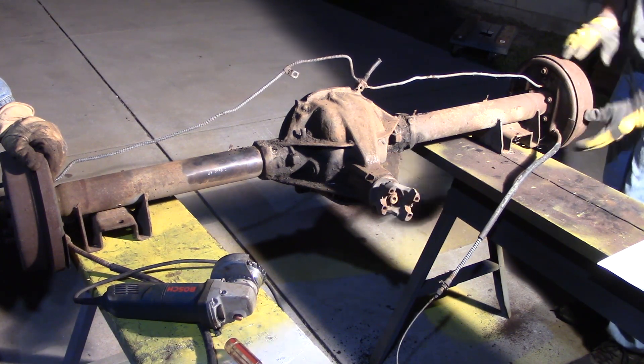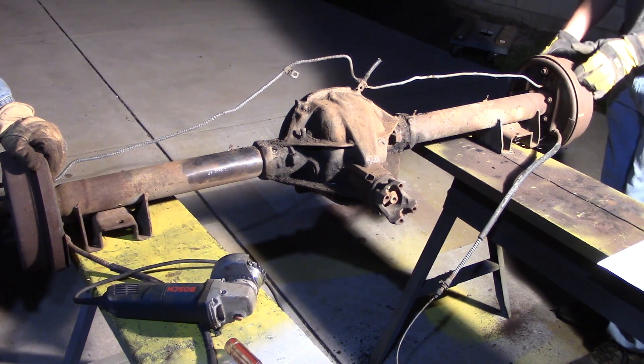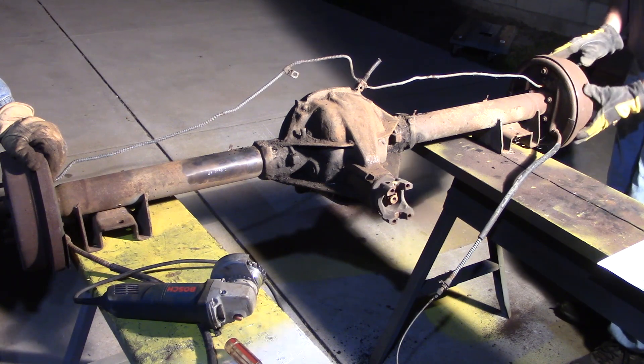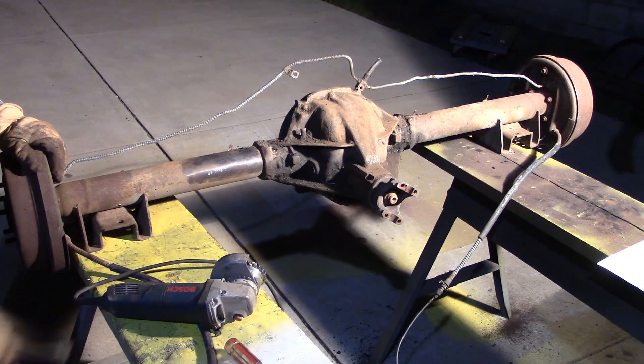So that's one turn, two turns, three turns, and a little bit. So we get a 3.08 out of that.